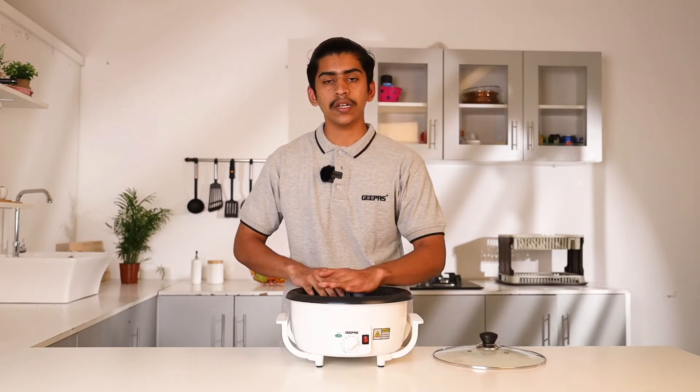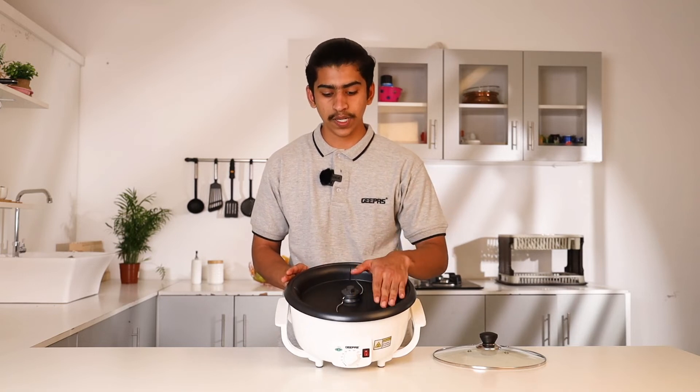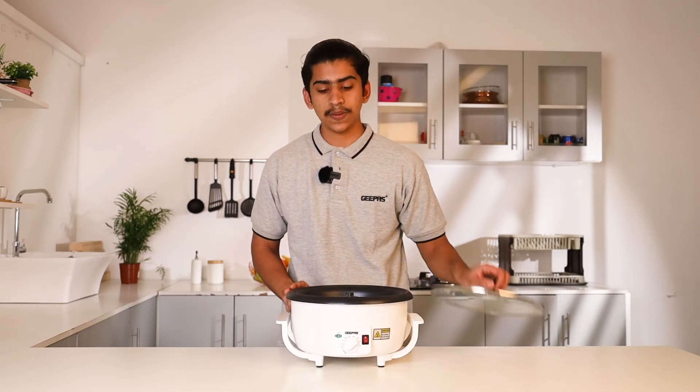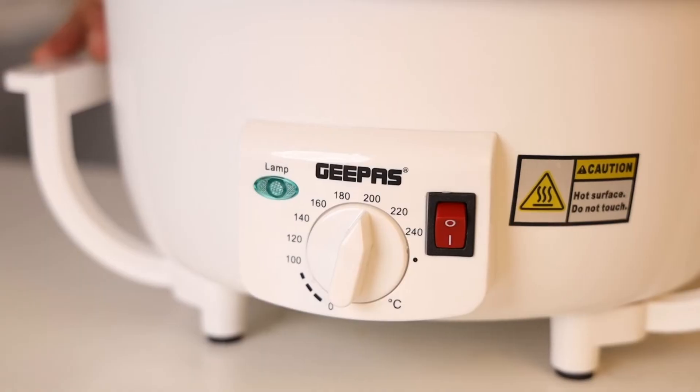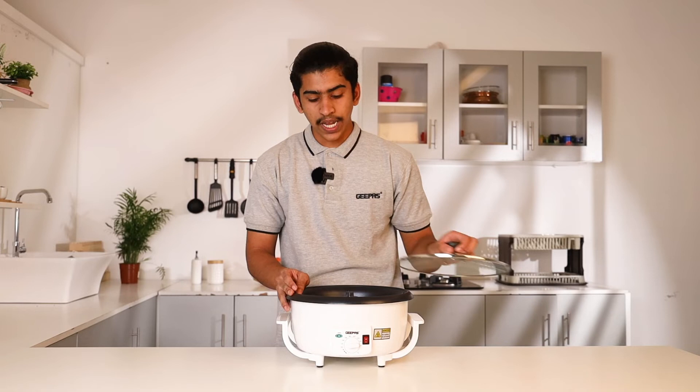For this reason, it features a coated pan with a 750g capacity. You can close it with a transparent glass lid. You can adjust the temperature as needed. It has an 800W heating coil.